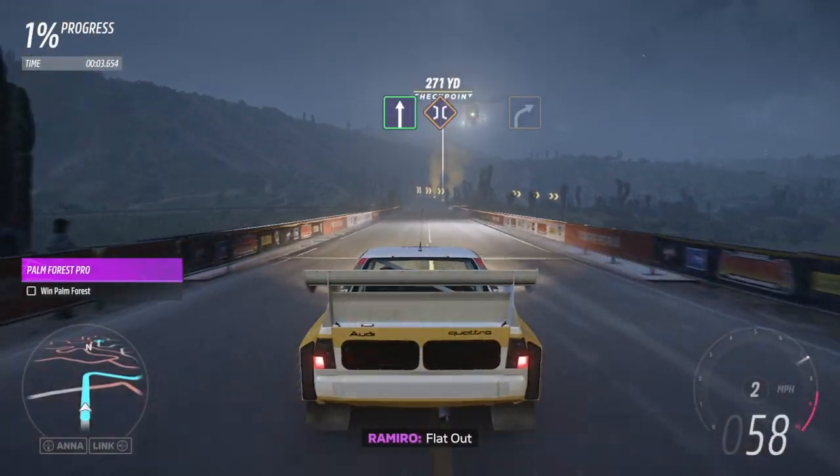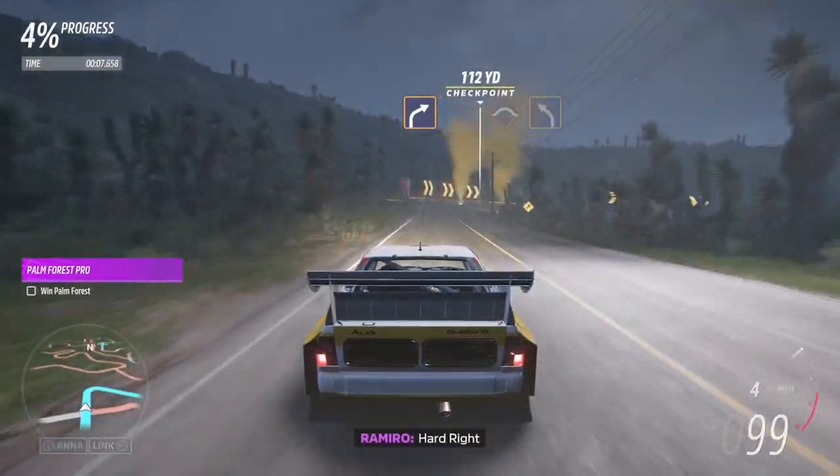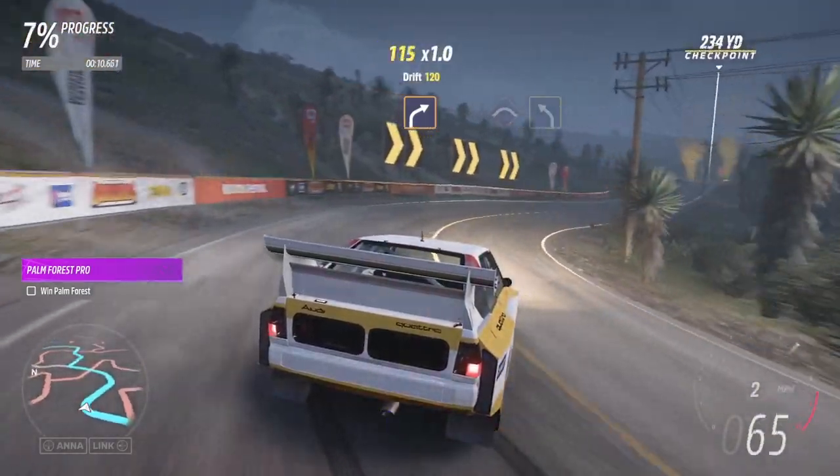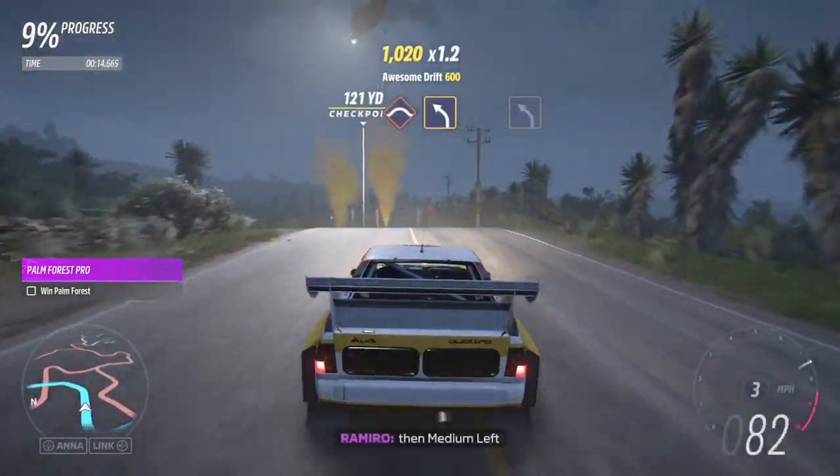Flat out, followed by bridge. Hard right. Crest, then medium left.